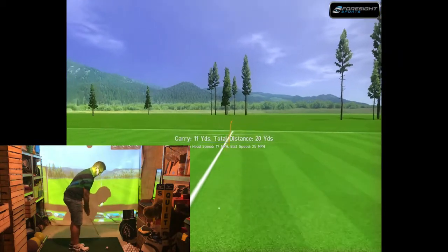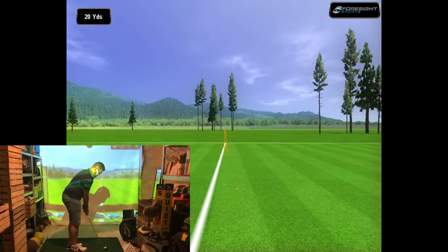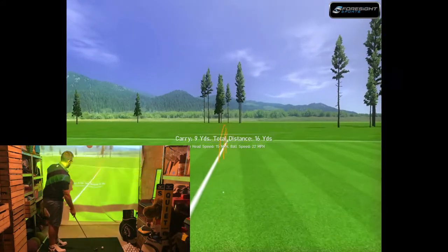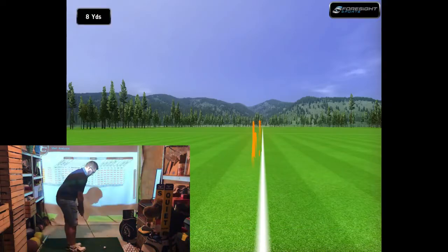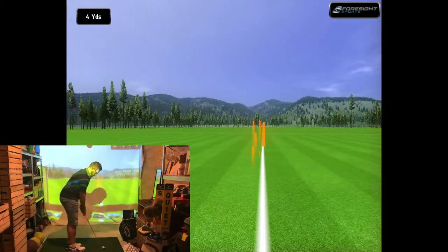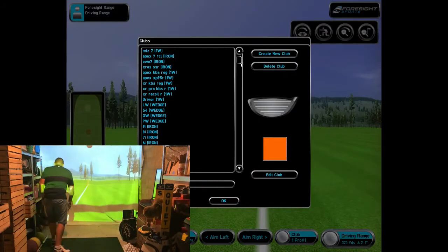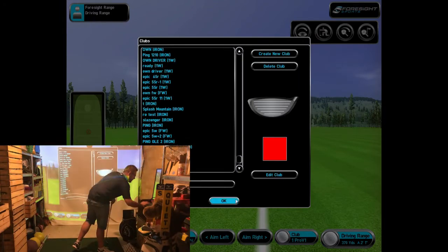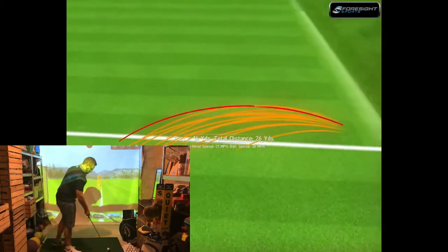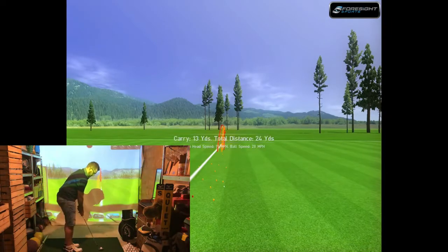Hitting the Pro V1s — as noted, from the first trial they flew at the lowest trajectory with the lowest spin. There were a few inconsistent shots with distances a little off, but then some pretty positive numbers came through. Launch was very consistent, coming out at about a 20-degree launch angle on these basic chip shots, carrying around 13-14 yards.